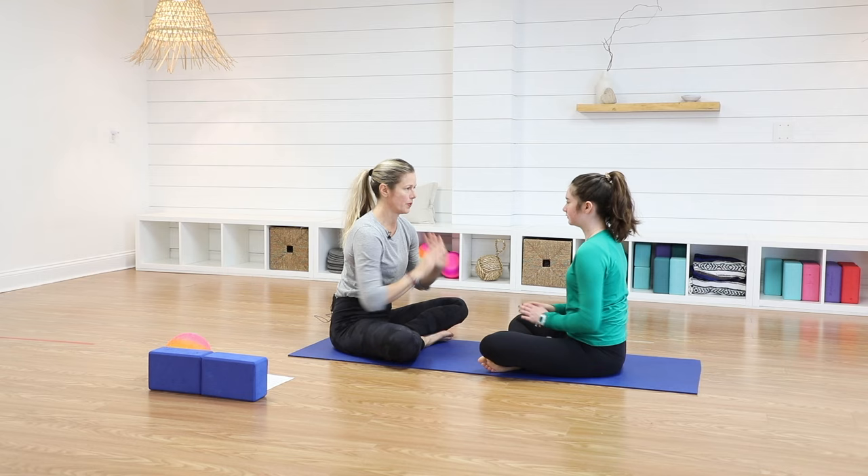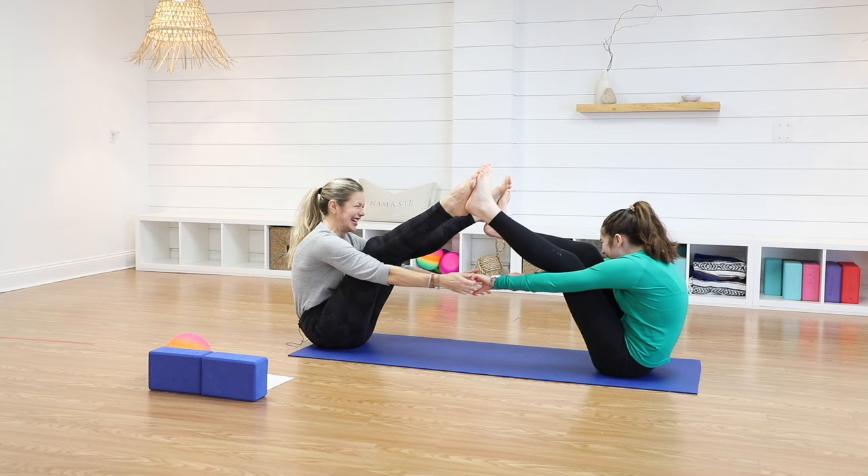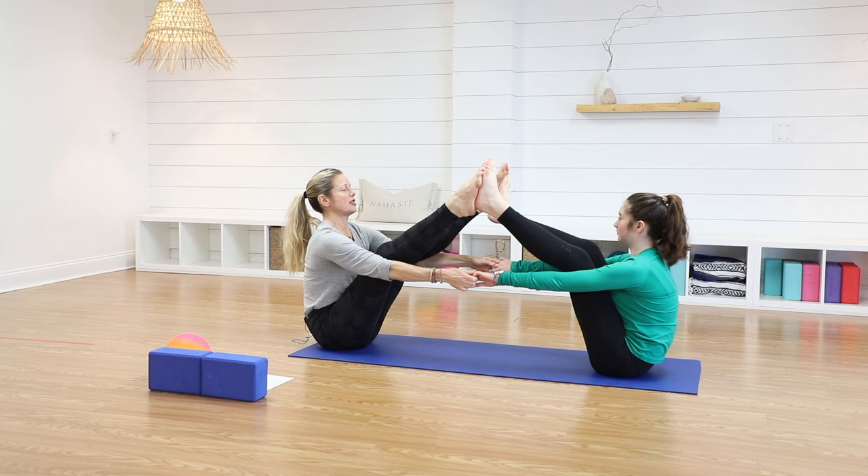Let's do boat pose. We're going to lean back, using those belly muscles, which is really important. We're going to put our feet together. So there's boat pose. Stick your chest out — it helps you breathe a little bit better.